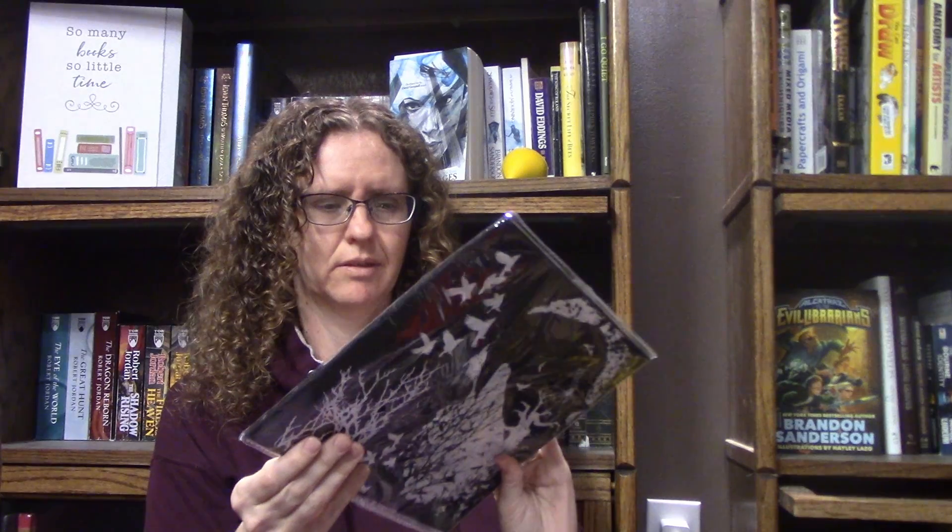On the top I see it says 'Quoth the Raven Nevermore,' so that's from Edgar Allan Poe obviously. I presume this will be kind of a spooky box since it's October. And I guess it's just like a little envelope. And then we have the little menu that comes with it.